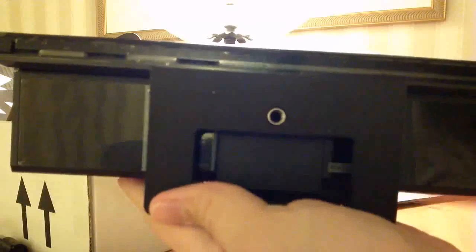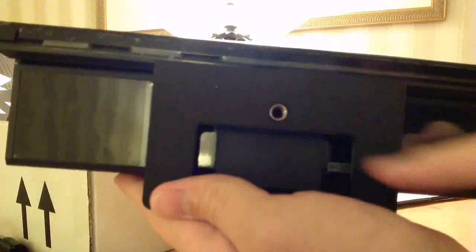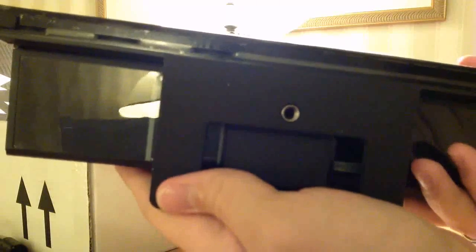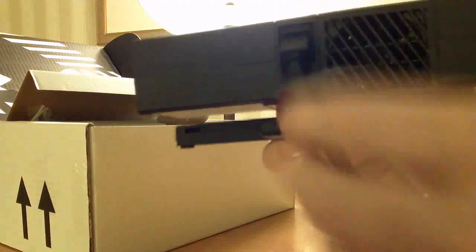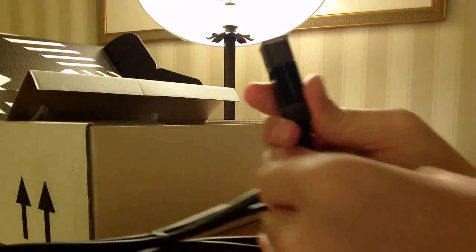On the bottom we have a standard tripod mount, so you can screw a tripod into the new Connect sensor — that's going to be really useful. There's also zebra camouflage all over the place. On the back there appears to be a fan for ventilation, and this cord is permanently mounted here, coming down and out.